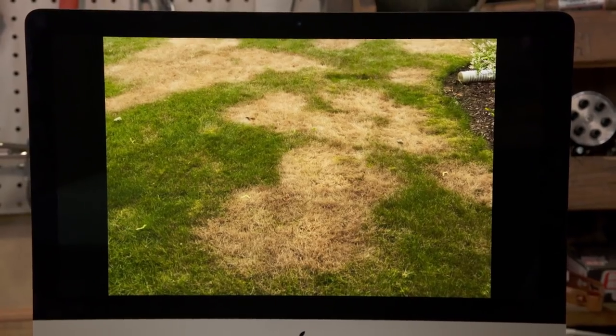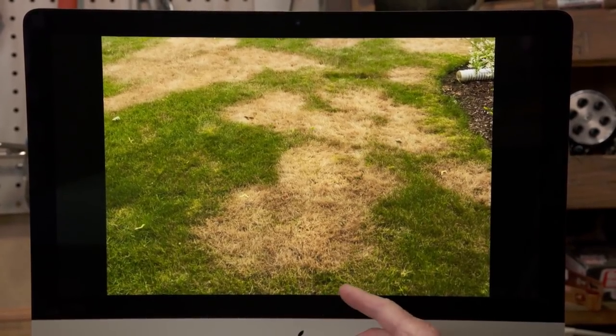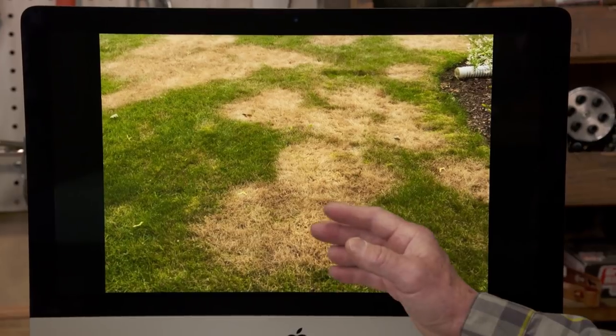That's brutal. Hey guys, what are we looking at? A sick lawn — this was in my neighborhood. It had all these brown spots in it, and at first I couldn't figure out what it was.